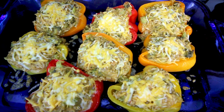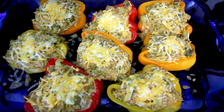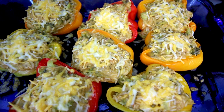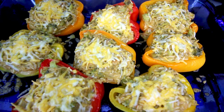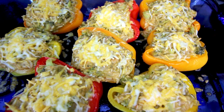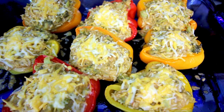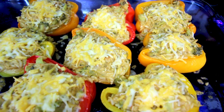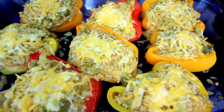I actually have a video that I will link up above and down below of stuffed peppers that I do quite a bit — those have ground turkey in them, whereas these don't have any meat. In fact, the recipe is called vegetarian stuffed peppers, but mine are actually not going to be vegetarian because I'm going to be using chicken broth.